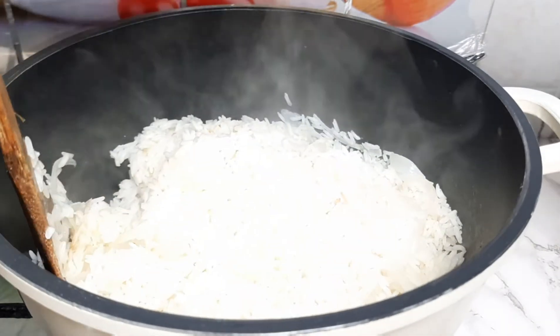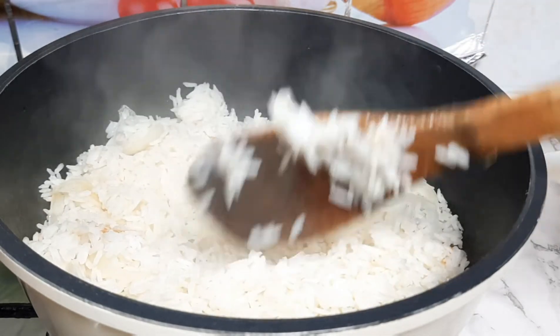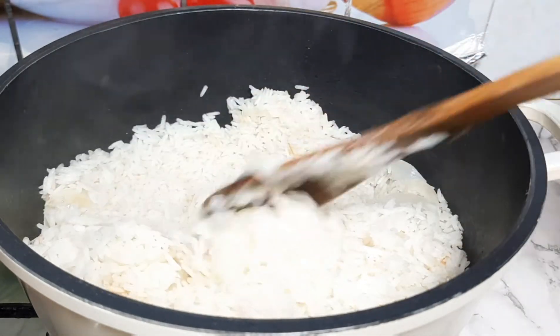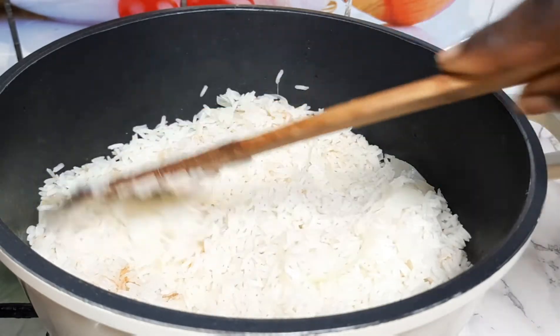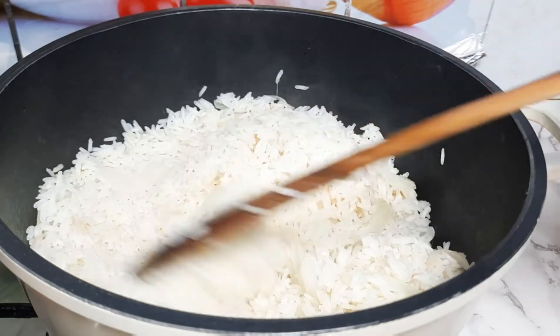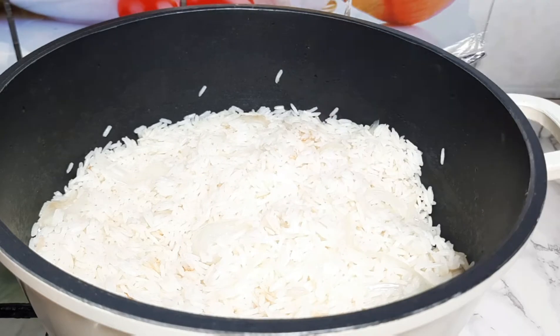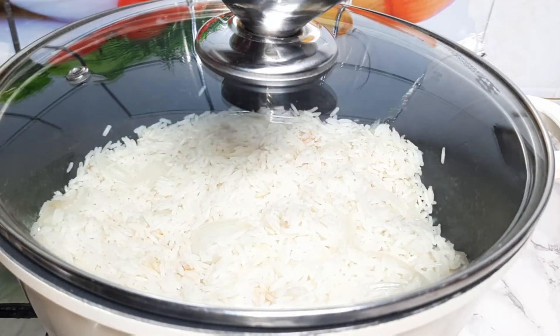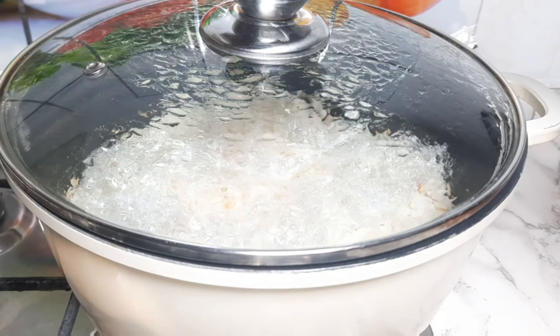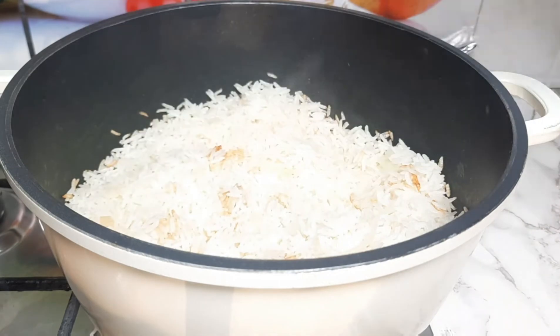I added a rubber band and a cover on top of the pot, then covered it to cook for an extra 10 minutes. After stirring, I found some of the rice was still quite hard, so that extra time is needed. Depending on the pressure of your gas, you can also cover your rice with a napkin.